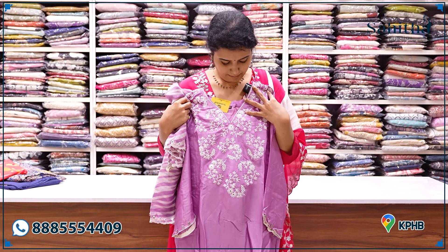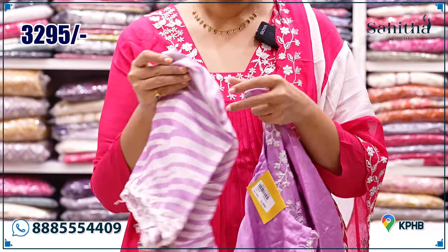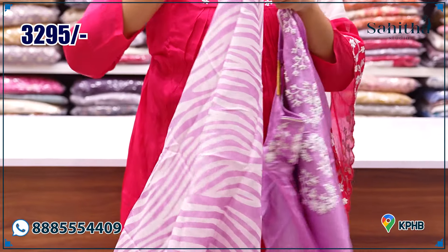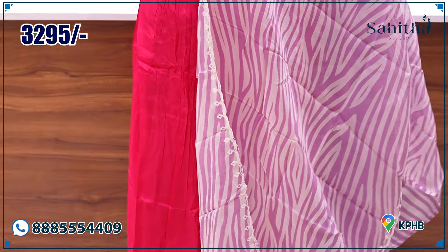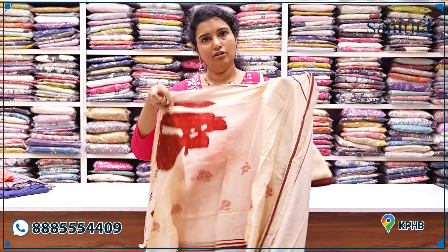Lavender with thread color marodi work. The neckline also has a beautiful highlight. Beautiful organza self-fabric with line stripes and abstract print, along with mirror work. The scallop is very good. ₹3,295.